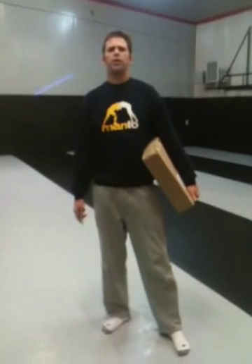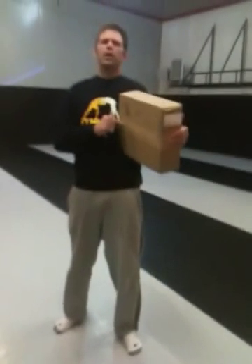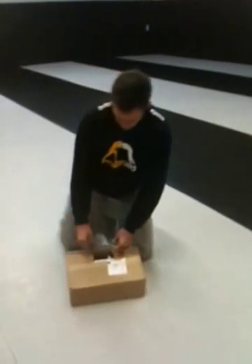Hi, this is Crazy Tim Crater. I received this box from Budo Videos and if I'm not mistaken, it's a new Shoyoroll 7th Sun Gi. So I'm going to open it up and we're going to check out the new Shoyoroll 7th Sun Gi.